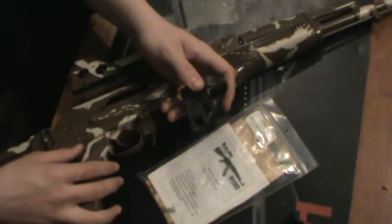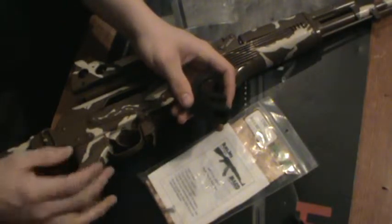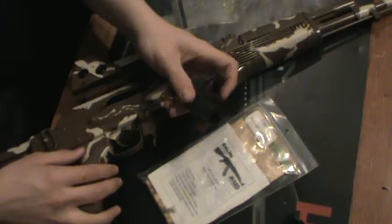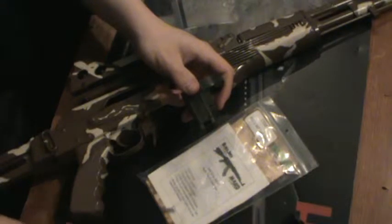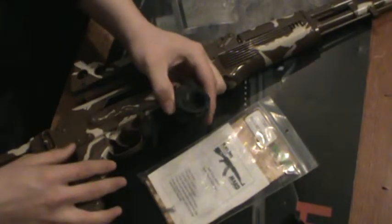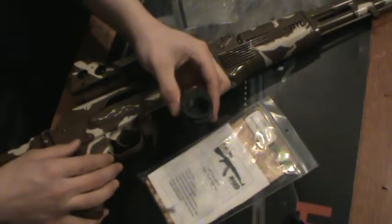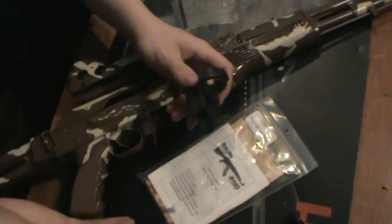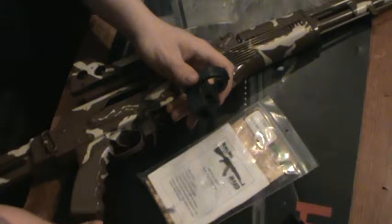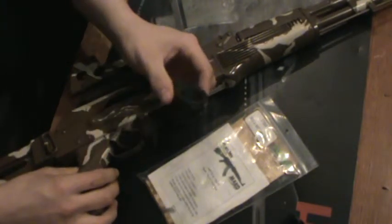It's made for stamped receivers and I'm not sure if it really works with a milled receiver. I actually used one of these at one time with a UBR stock. With that you have an advantage because you can mount different buffer tubes and different stocks — including irregular stocks, not just a standard M4-style stock.